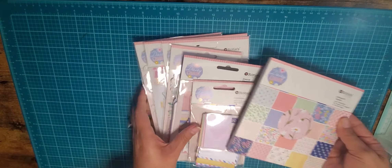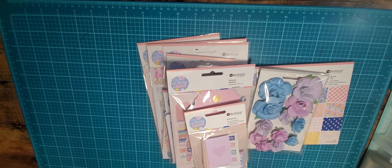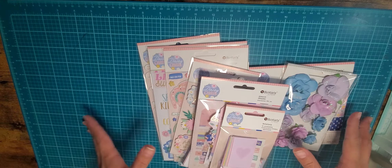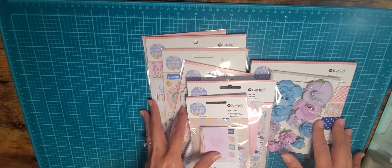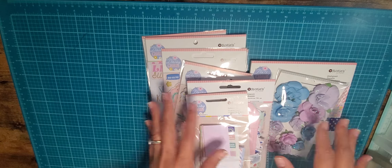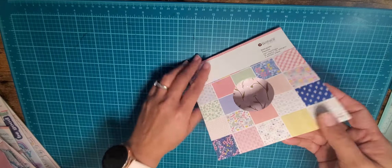First of all, they had these bundles on sale for super super cheap. This whole collection came with the six by six paper pad and all of this was either $24 or $19 — it was one or the other because the other collection was the opposite price. I've already opened this because I was so excited to get it.